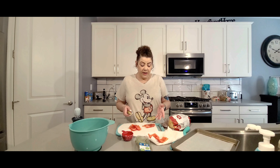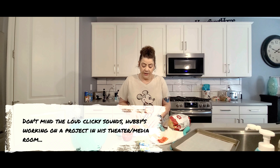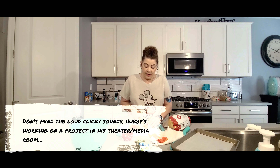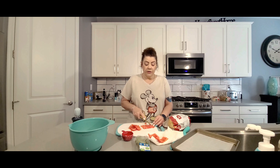The tomatoes are all set. I'm going to go ahead and put some of them in our bowl, just finishing those up. These are going to be sliced very, very small. We'll get these finished up and then move on to our bread.